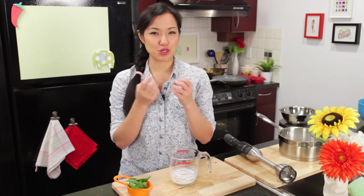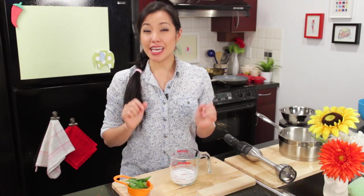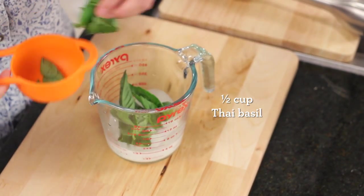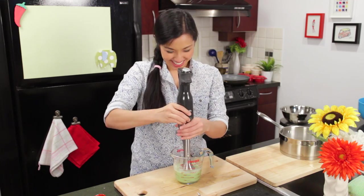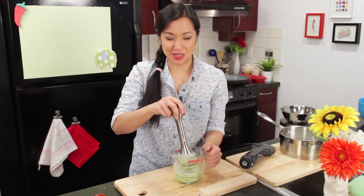If you recall from my green curry episode, what we did to intensify the green color without having to add more paste — because it can get too spicy — is we're going to make a basil puree. I've got some coconut milk here and I'm going to add some Thai basil leaves. I love this stick blender. And that's it — now we've got delicious green basil juice.